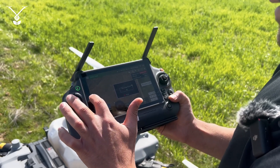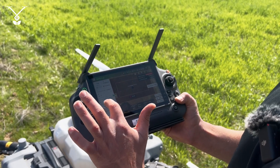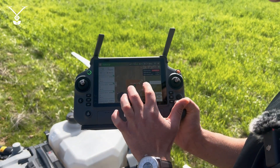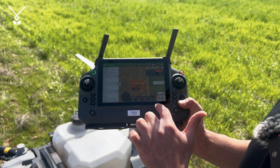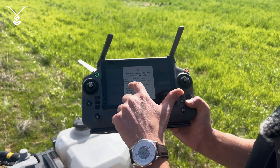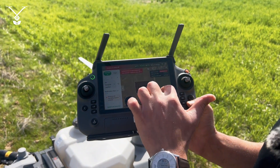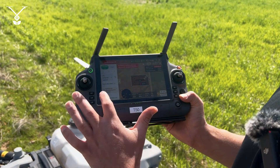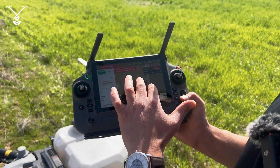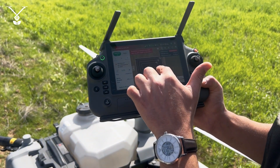Now I can go here and select all three fields — the first one, then the second one, and the third one. On this map you can see we have three different boundary lines that we can spray. When we press Use, you can either change the parameters for each route or select the same parameters for all of them. You have the option to change them individually. These purple lines mean it takes off, goes to the first boundary, sprays it, then the second and third, and finishes.